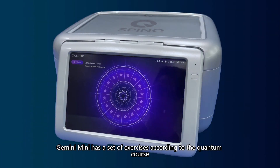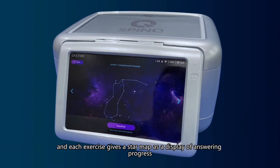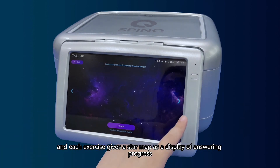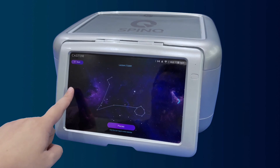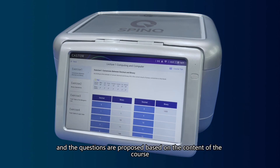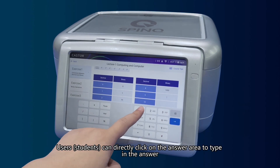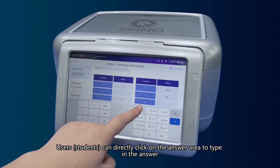Course Training: Gemini Mini has a set of exercises according to the quantum course, and each exercise gives a star map as a display of answering progress. Each exercise contains several fill-in-the-blank questions, and the questions are proposed based on the content of the course. Users can directly click on the answer area to type in the answer.